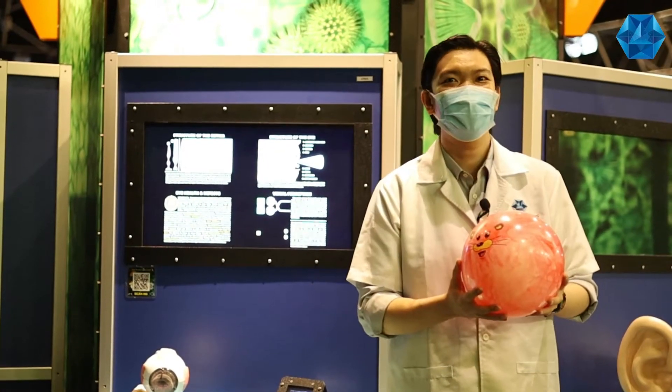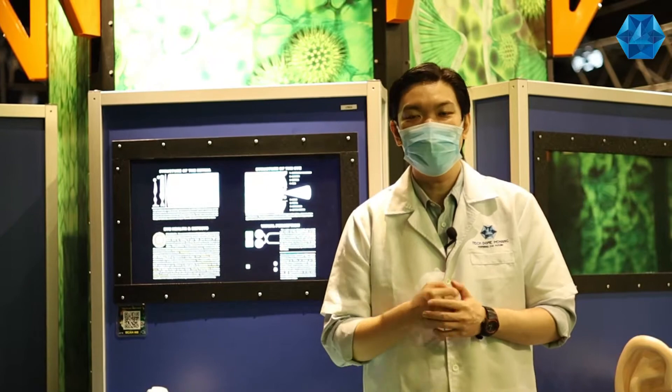Easy peasy lemon squeezy! Hand-eye coordination is also important for all you gamers out there. So if you want to upgrade your skills, head over to Techno Penang and train using our wire buzzer.